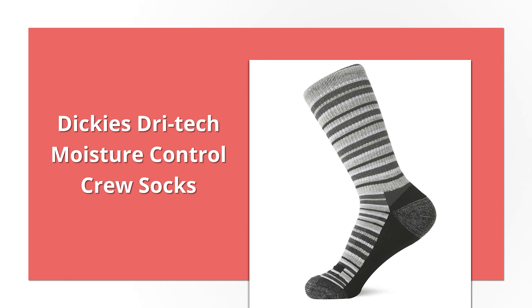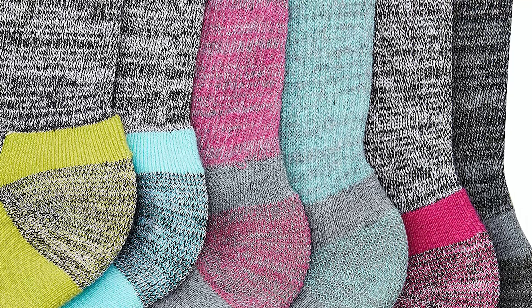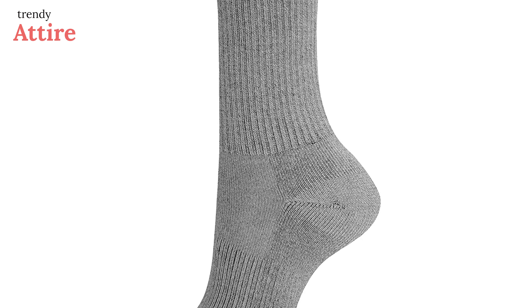The Dickies Dri-Tech Moisture Control Women's Six-Pair Crew Sock is made with wicking fibers and mesh channels for increased ventilation. Made with polyester, spandex, and nylon, these socks are extremely lightweight and stretchy and will hug your skin very well. To keep you feeling relaxed, the sole of the socks is heavily cushioned. In addition to the reinforced heel and toe, the socks have ribbed cuffs to prevent bunching. Available in multiple colors, it is ideal for active individuals as it keeps your feet comfortable for a long period of time.